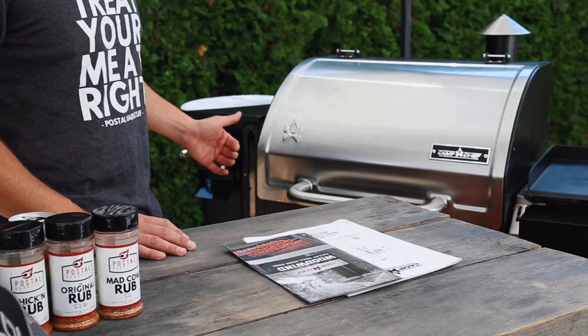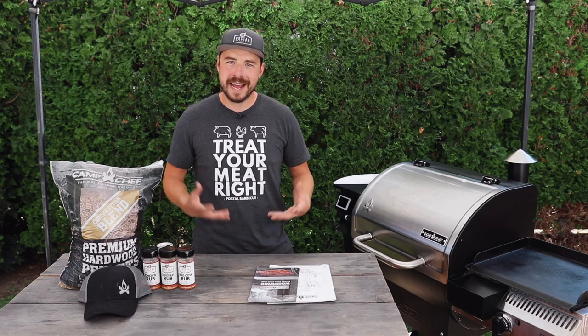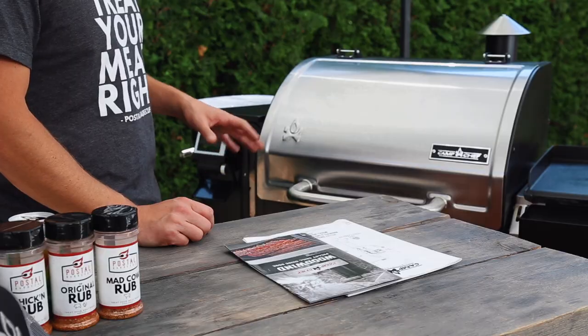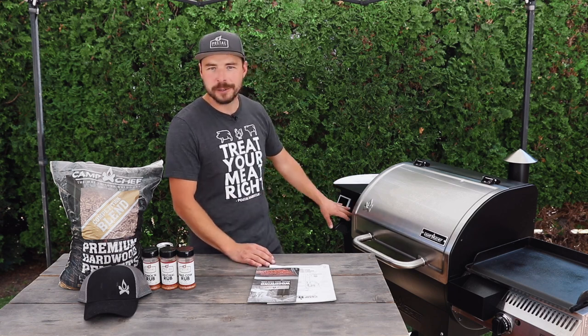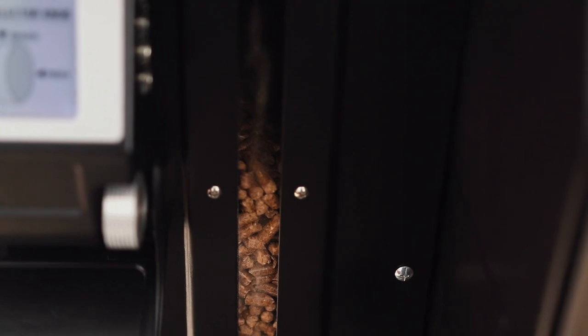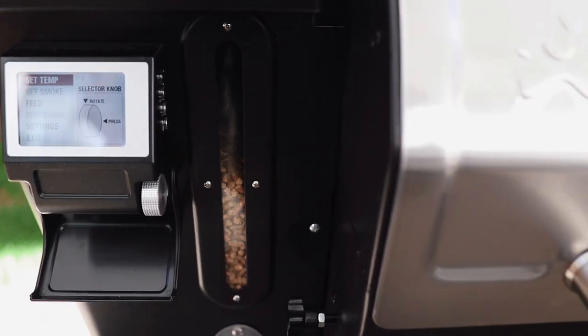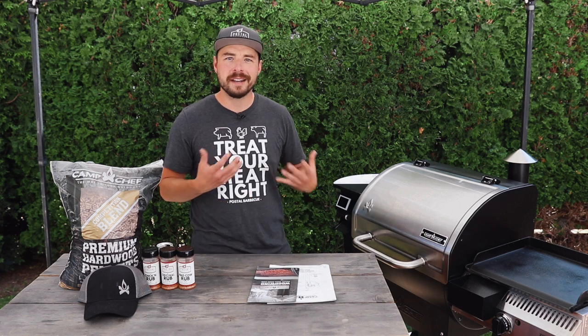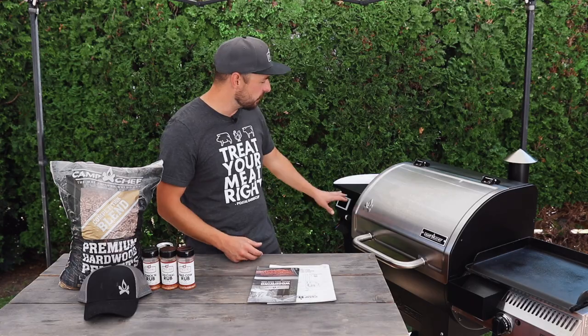Working our way down, you'll notice there's a bottle opener — just one of those simple additions that really adds to the user experience. On a hot summer day it's nice to just grab a beer and crack it open using that bottle opener and enjoy your time cooking. Moving up slightly, there's also a look-through window so you can see how many pellets are in your hopper. One thing to note is that with pellet grills, pellets often sink in the middle, giving you a false read on that window. But the more you use it, the more comfortable you get knowing how much pellets are in there.